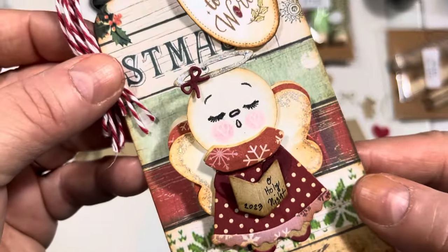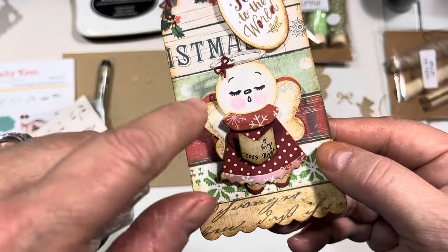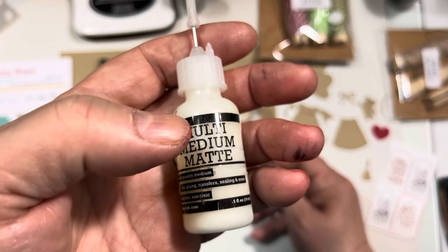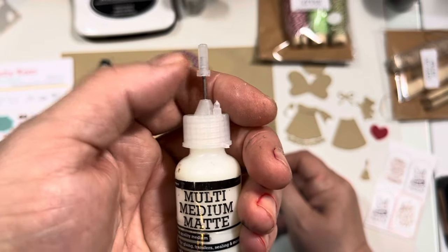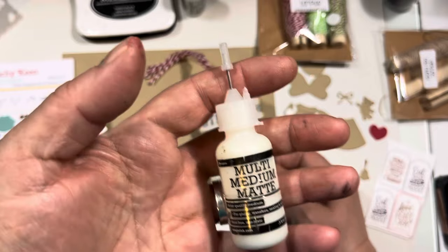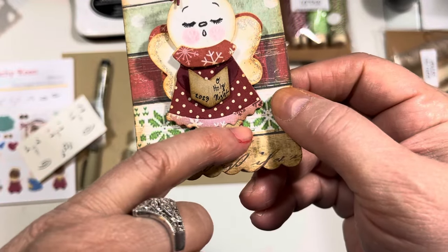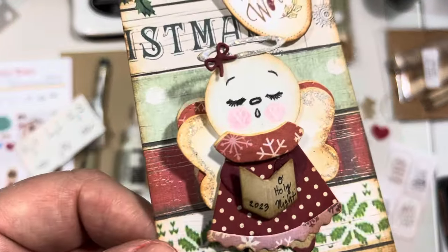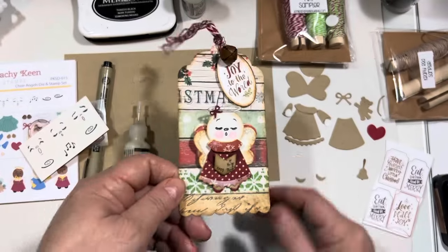I think this turned out so cute. I did add a little bit of diamond stickles to just her halo and the edges of the top set of wings. Whenever I'm paper piecing, I use a glue bottle with multimedia mat because it dries flat and doesn't dry shiny. I like the metal tips you can get at most craft stores because they allow you to really control how much glue you're using when paper piecing little things like this. Instead of using the die-cut shoes, I used a Copic marker to draw in the shoes in a cranberry color to match her dress. I love how the little face turned out — I added two little white hearts to her face.